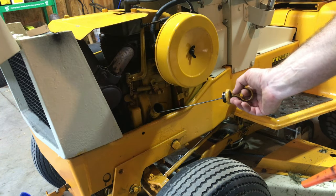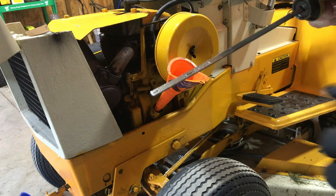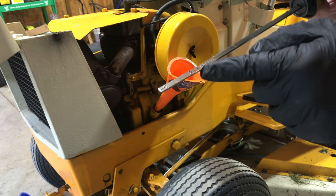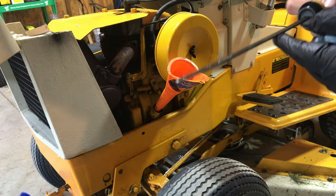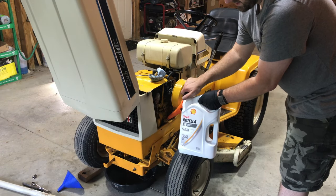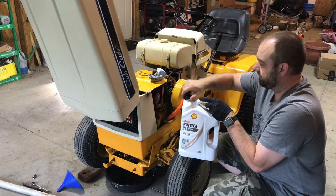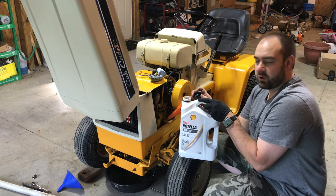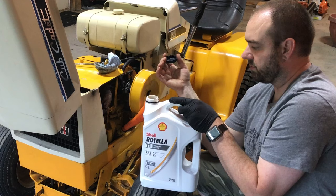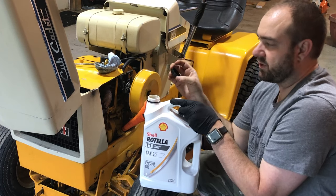Now we're going to pull the dipstick out, put our narrow funnel in, and wipe the dipstick off. You can see between here and here are our fill ranges — above those dots and below those dots. It actually has a serial number on the dipstick. Now we're going to put our oil in. This is Shell Rotella T1 straight grade 30 weight oil. If you read any of the forums — Bob Is the Oil Guy has a great oil forum — and the Cub Cadet forums are great for finding out what oil works best. A lot of people recommend this diesel oil at a straight 30 weight because it's got one of the highest zinc contents, which is best for these old Kohler engines.